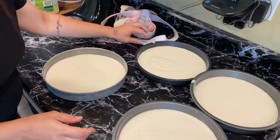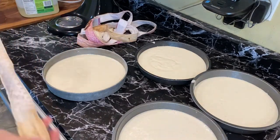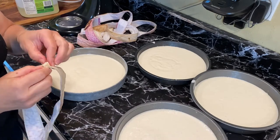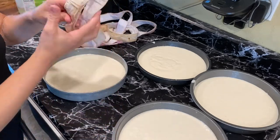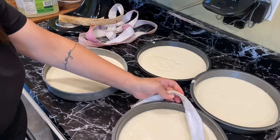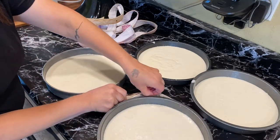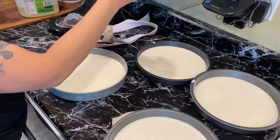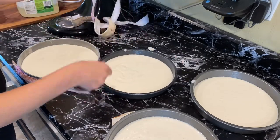The trick to having flat cakes is using these little cake belts. I just learned about them recently. Have you ever made a cake and noticed the middle is higher than the edges? That's because the outside cooks faster than the inside. With these cake belts, I wet them under the sink — they're cold — and that helps the cakes cook more evenly. I wrap them around each pan; they have a little clip to pull them tight. You can get them in different colors.